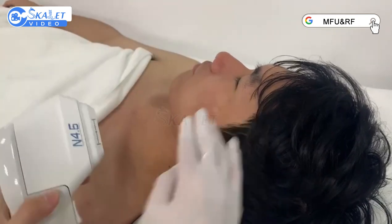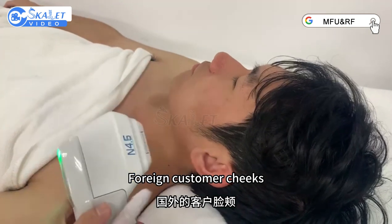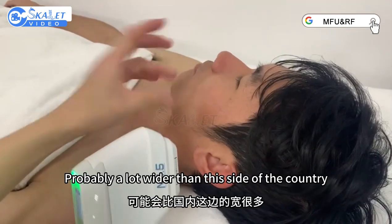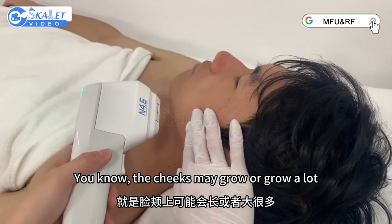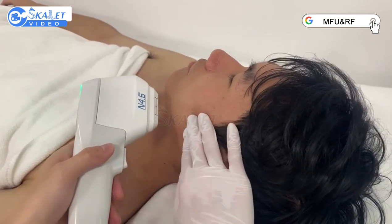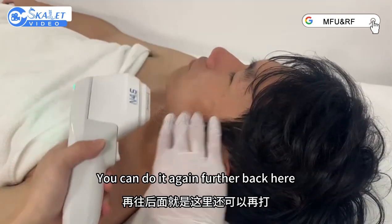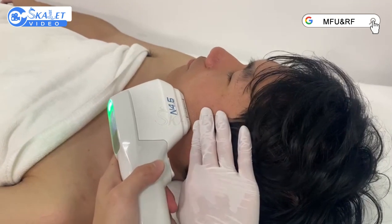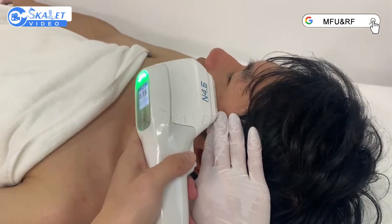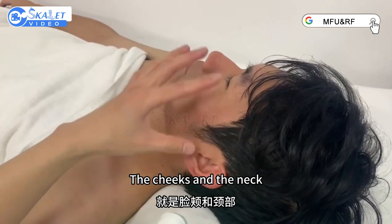Hit upward. For the cheeks, they may be a lot wider on this side. The cheeks may grow or be quite broad. After we finish here, you can do it again further back. Use Sidiwa here to operate the cheeks and the neck.